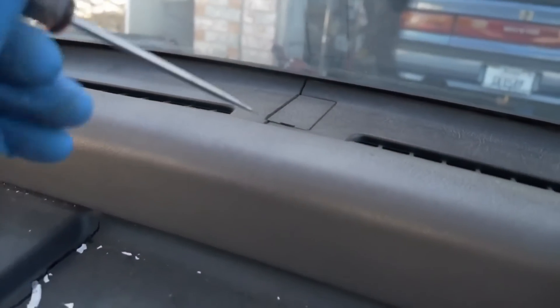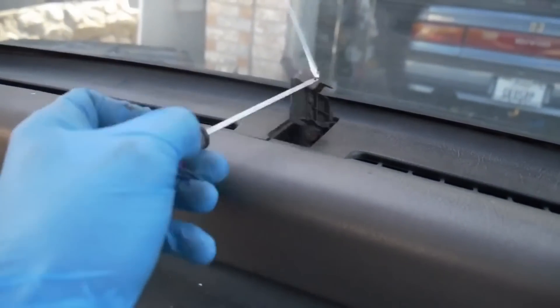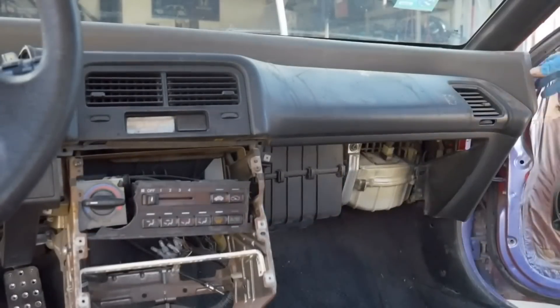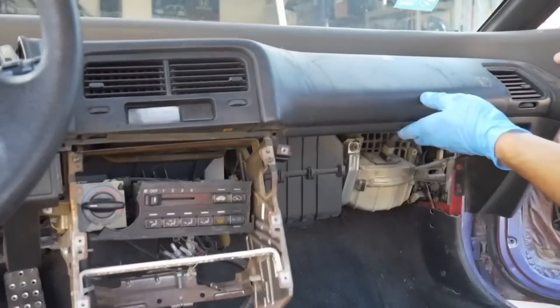Up here on top of the dash we need to get this little plate removed, and inside there's a 10mm bolt you need to remove. After I removed that 10mm and the two 8mm bolts, the dash is almost ready to be pulled out already.